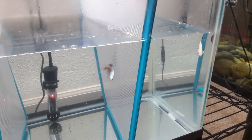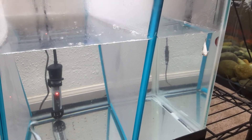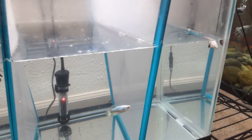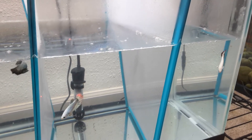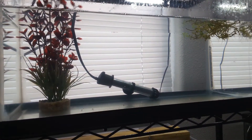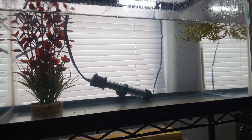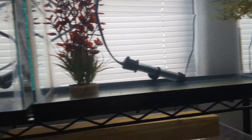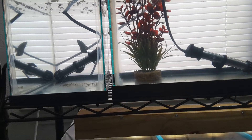Right now I'm just waiting on my worm culture to grow enough so I can actually breed fish. I know people are wondering what happened to that giant, amazing gold-colored male that was in this tank who was going to breed with that female — well, things have changed.